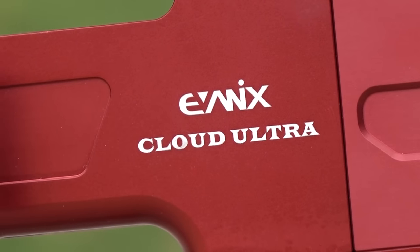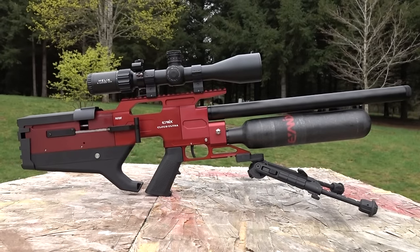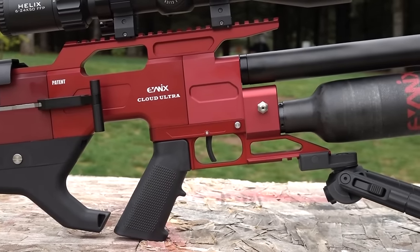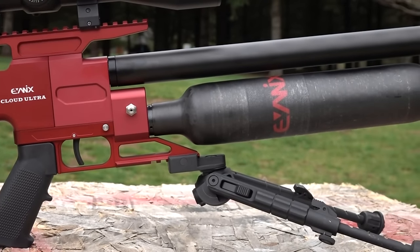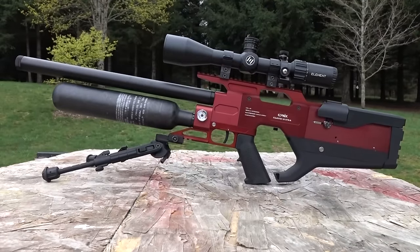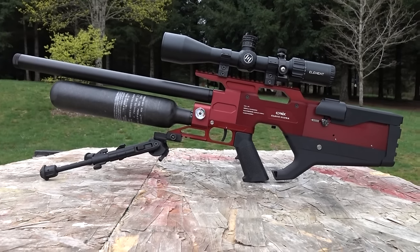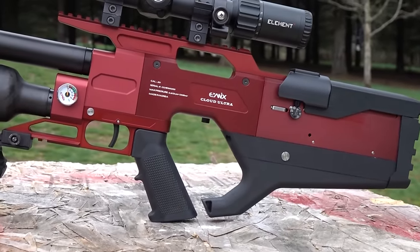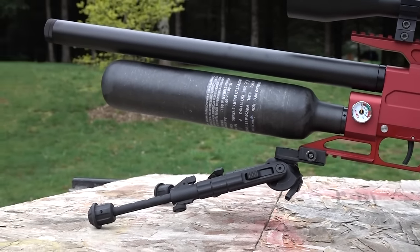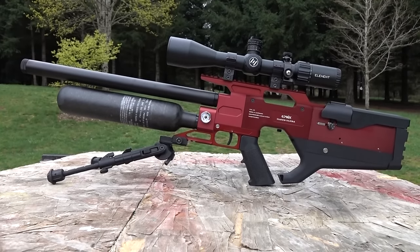Here are the hardcore stats: 580cc carbon fiber bottle, half-inch UNF threaded muzzle so you can put any LDC, moderator, or silencer on there. This is a bullpup configuration, so the overall length is only 32 inches, but your barrel length - get this - is 27 inches. That's a 27-inch barrel on the .30 caliber, which is 685 millimeters. In .177 you have a 22-inch barrel (550mm), and .22 and .25 caliber have 600mm barrels (24 inches). We're looking at the .30 caliber today, and I measured it - it is indeed a 27-inch barrel.